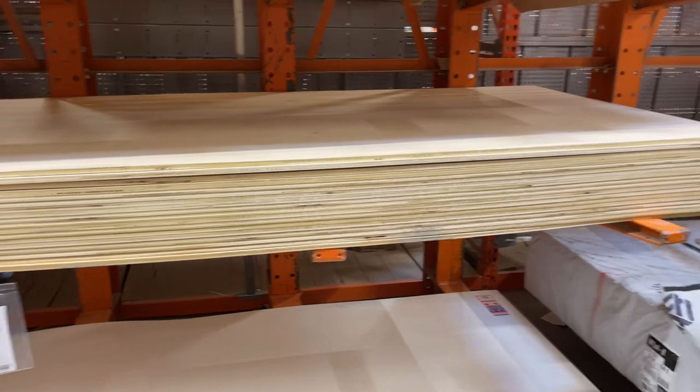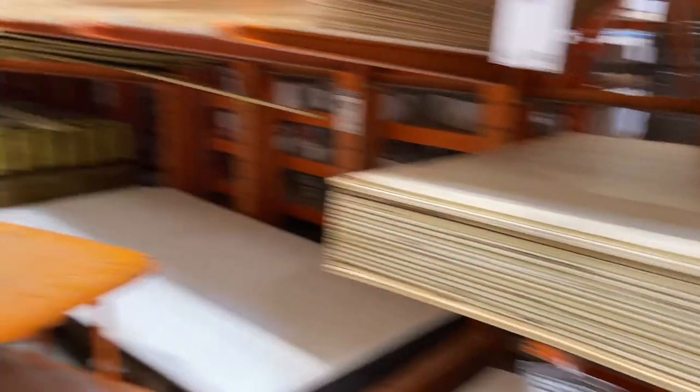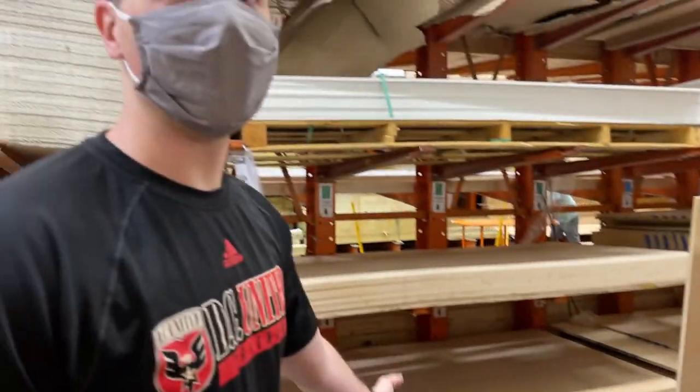After calling 20 Home Depots a million times and getting hung up on, we got plywood — just one piece, the last piece we need. We've got the foam board in, we've got the gaps and cracks in, it's all cut, and now it's time for the plywood.